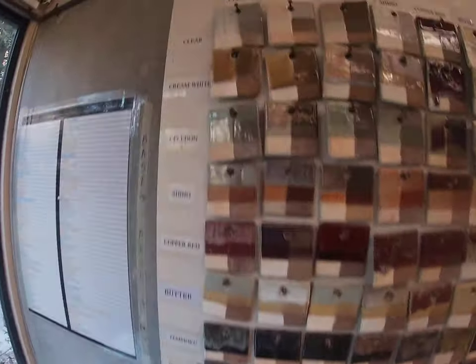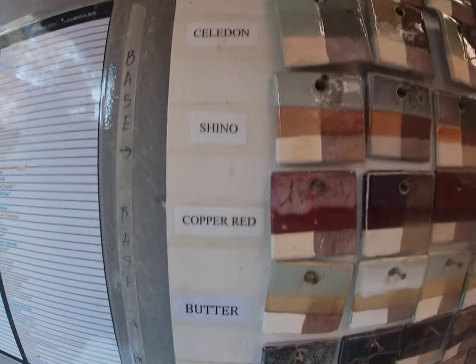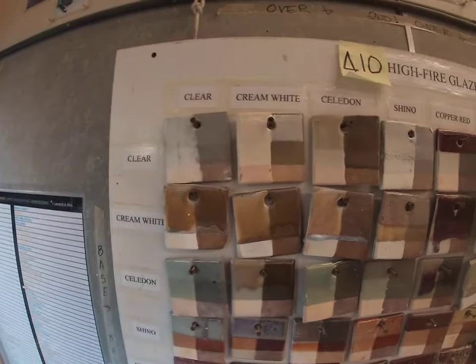You might notice at first that here are the basic glazes: clear, cream white, celadon, shino, copper red, butter, Tenmoku, gold shino, iron saturate, and Charlie D white. Those are just simple names of the glazes and they're pretty standard glazes.